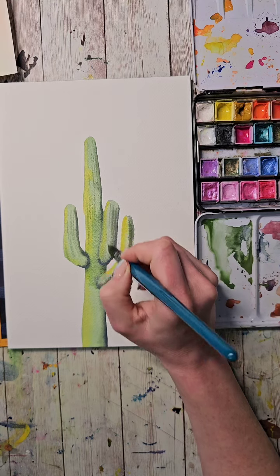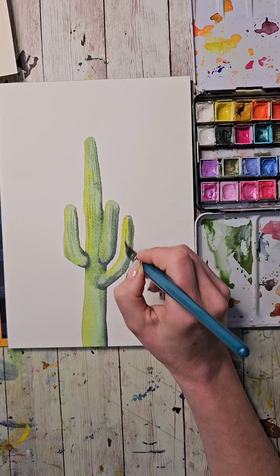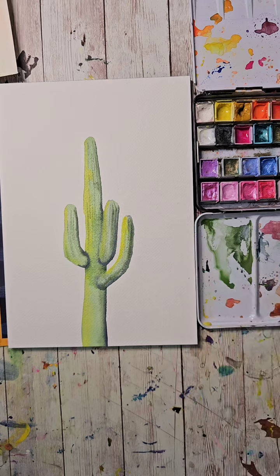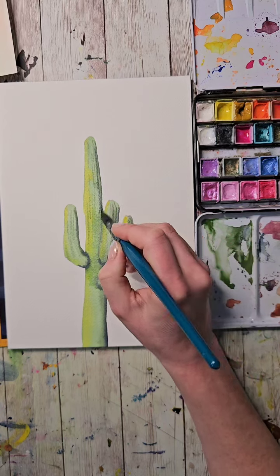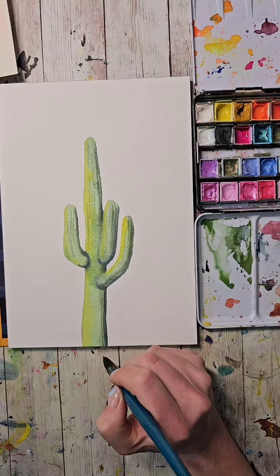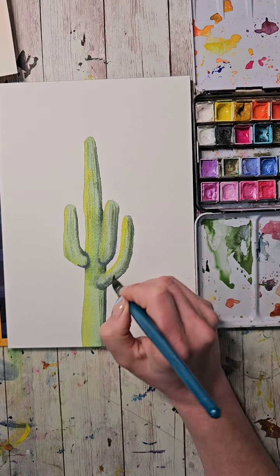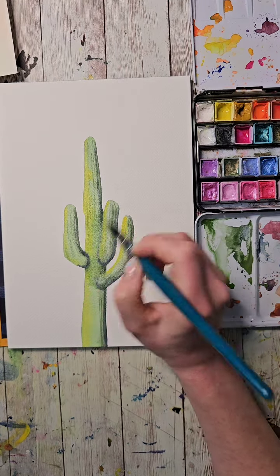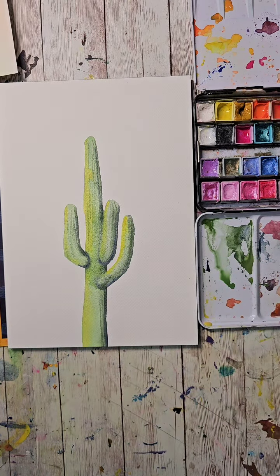Some of these lines are going to soften more depending on the stage of wetness. I'm getting a slightly darker color and doing the same thing further on this side. I'm treating each of these as individual segments but doing more or less the same thing.